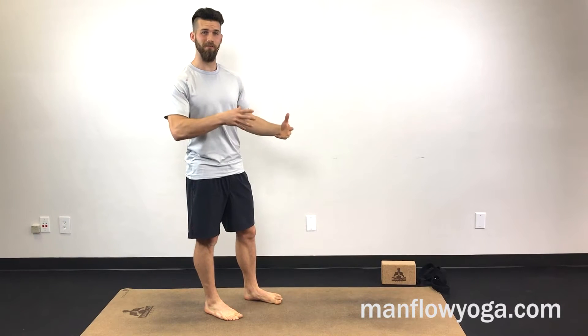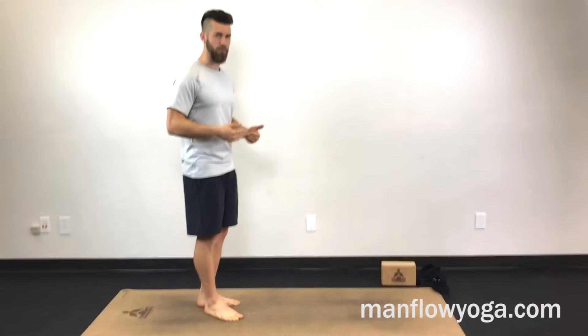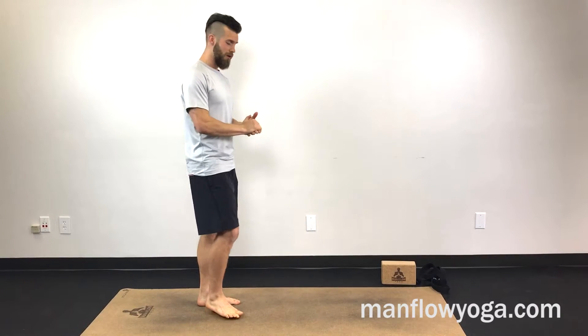Hey guys, what's up, it's Dean, welcome to Manful Yoga. Today I'm showing you my five favorite postures to do before a run. I run a lot and I do a little bit of yoga before going running, and the focus is on muscle activation — think muscle activation and less of mobility in terms of yoga for before a run. Those five postures: the first one is going to be a standing march hold.